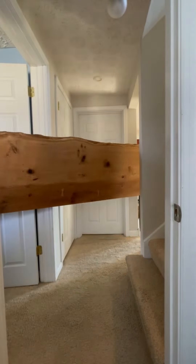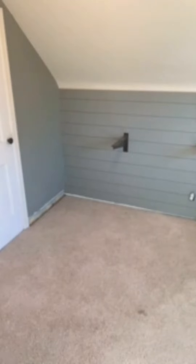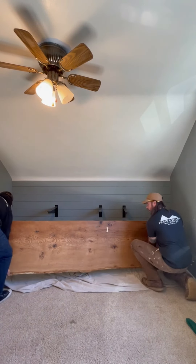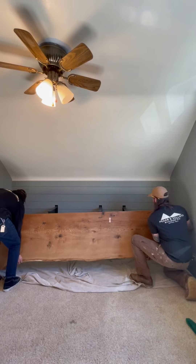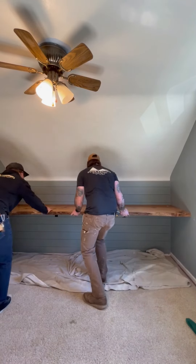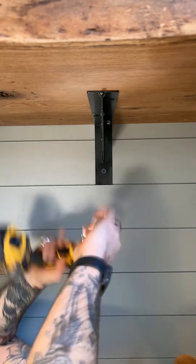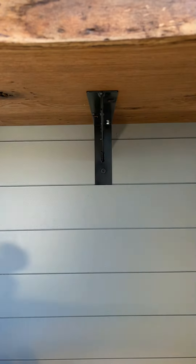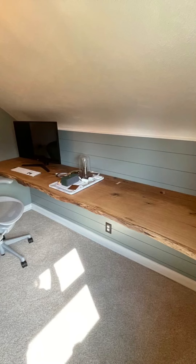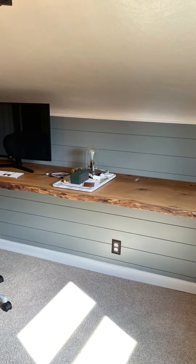With everything ready to go, nothing left to do but bring it inside and squeeze it up this little stairwell to the second floor and wiggle it into its final resting place. Check the fit and it all looks good. Just pre-drilling for the mounting screws on the bottom and that's all she wrote for this one. Here are some final pics. Thanks for watching and suffering through my first attempt at a voiceover recording for a YouTube video. See you next time.